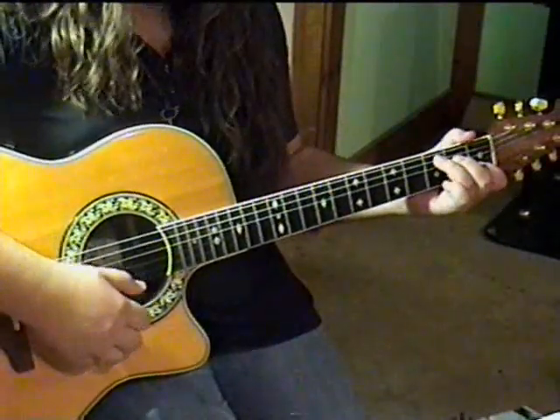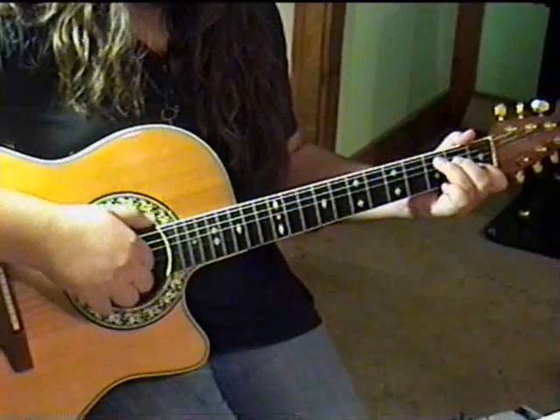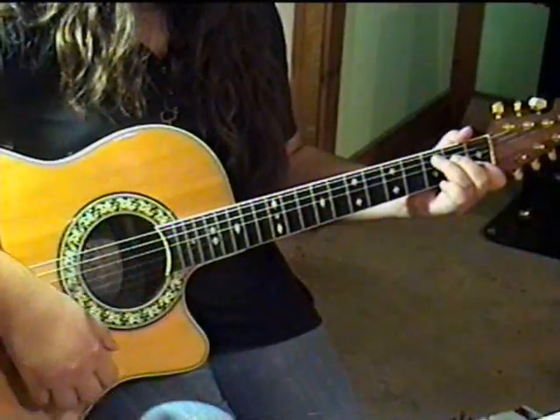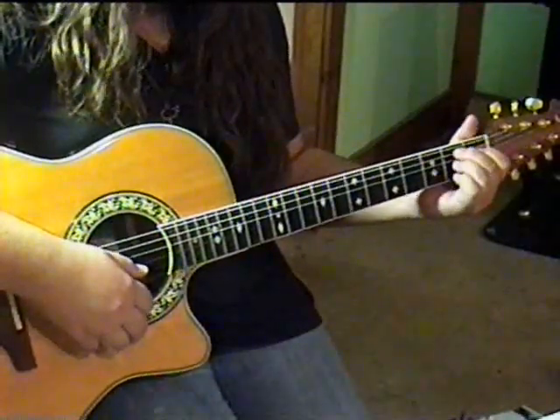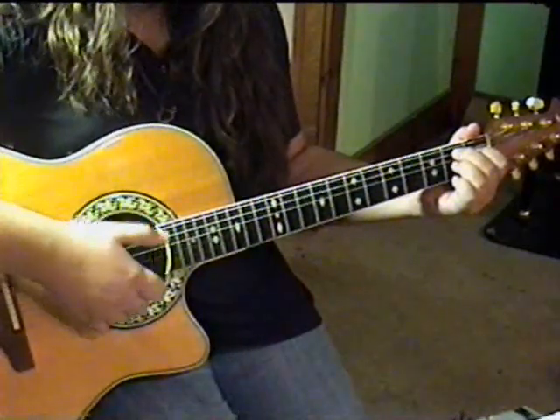Now change to the C chord position. Play strings 5, 4, 3, 2, 3. Now change to the last chord B7 and play strings 5, 4, 3, and 2.